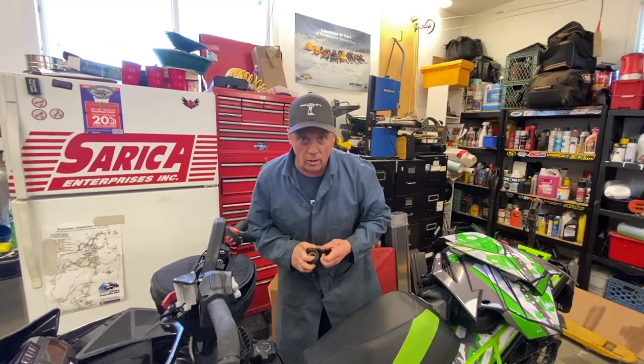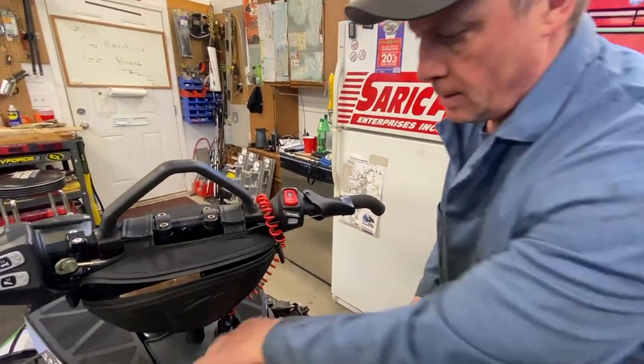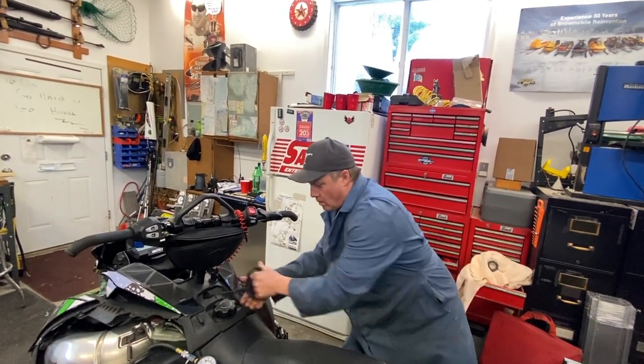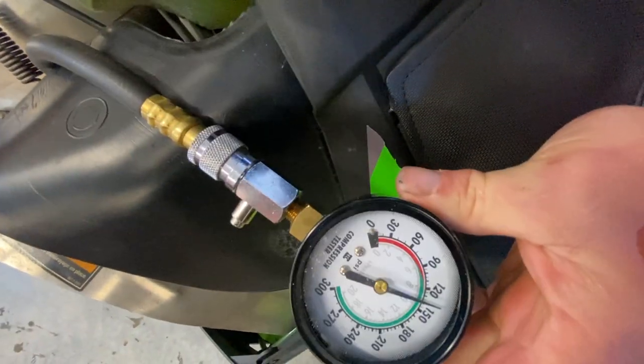Now we'll do the full throttle so you can see the difference. Okay, again five pulls. Exact same — 135 pounds.